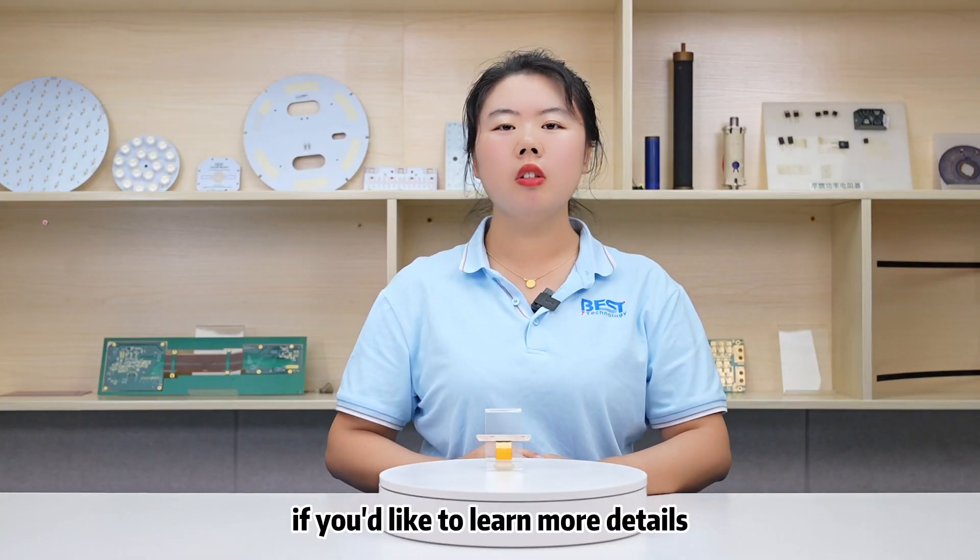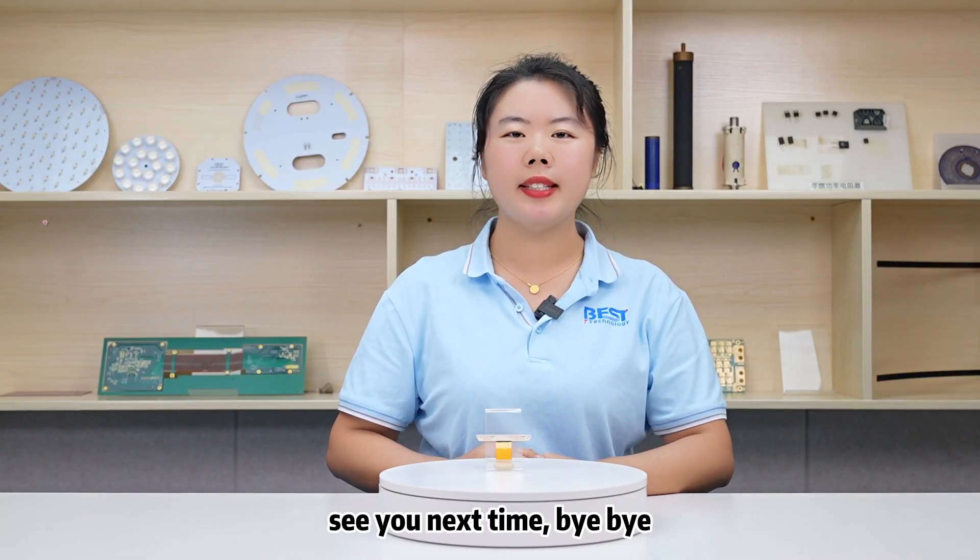If you would like to learn more details, please feel free to contact me now. See you next time. Bye-bye.